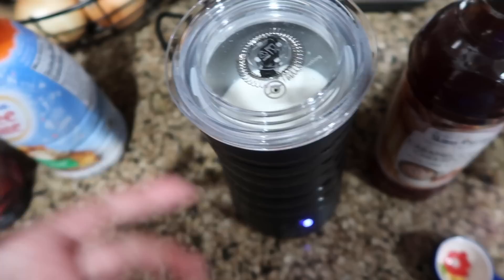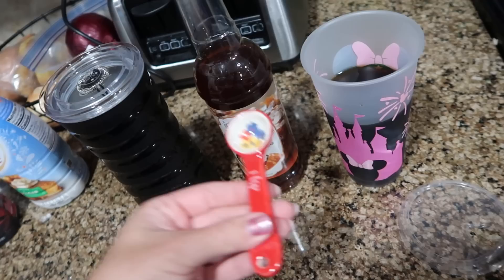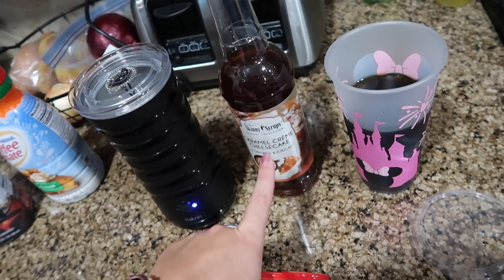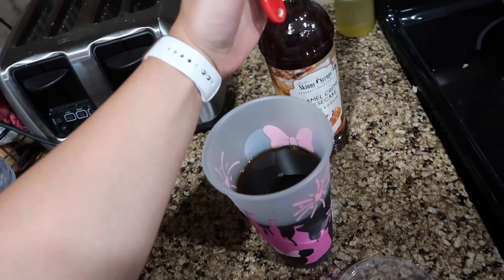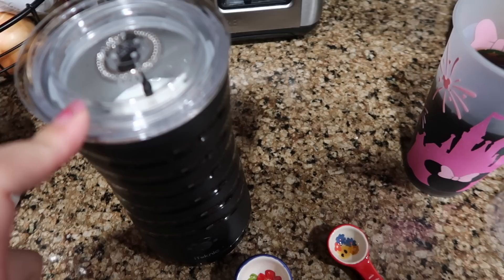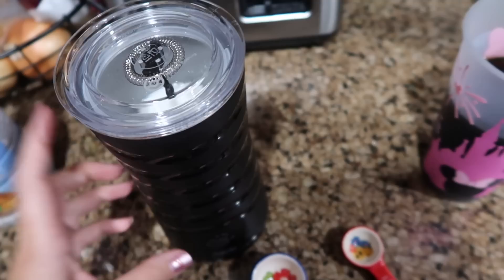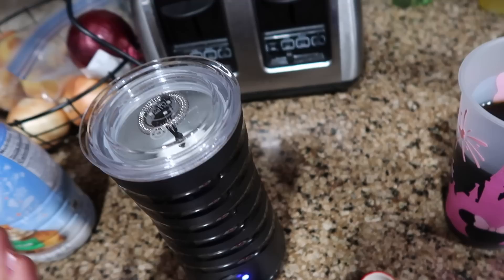While the frother runs, I add one teaspoon of the caramel creme cheesecake Skinny Syrup to my coffee. You could also do vanilla almond, pumpkin spice, or whatever sweetener you like — I do need some sort of sweetener. I actually like to run the frother twice because I like it extra frothy and creamy, so I just run it again after it beeps the first time.